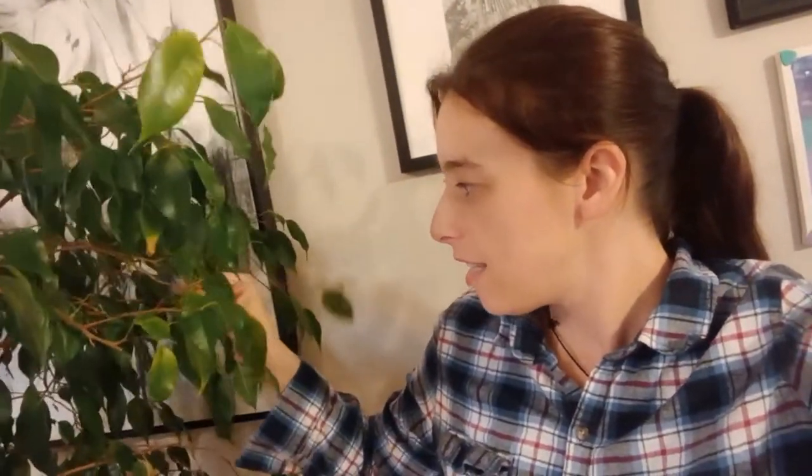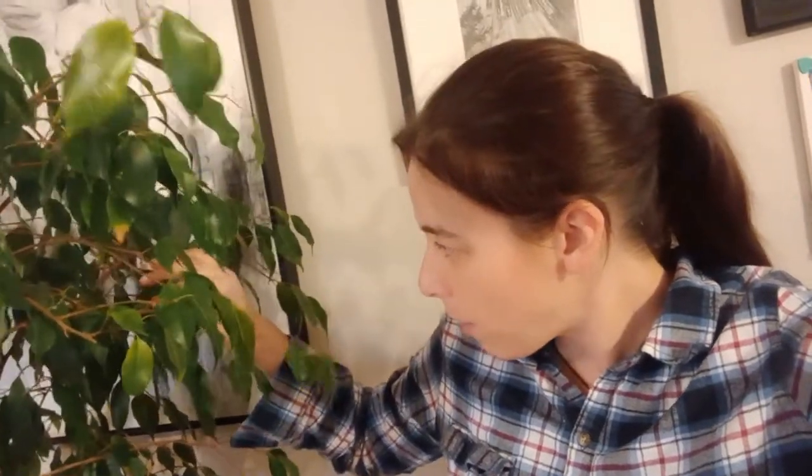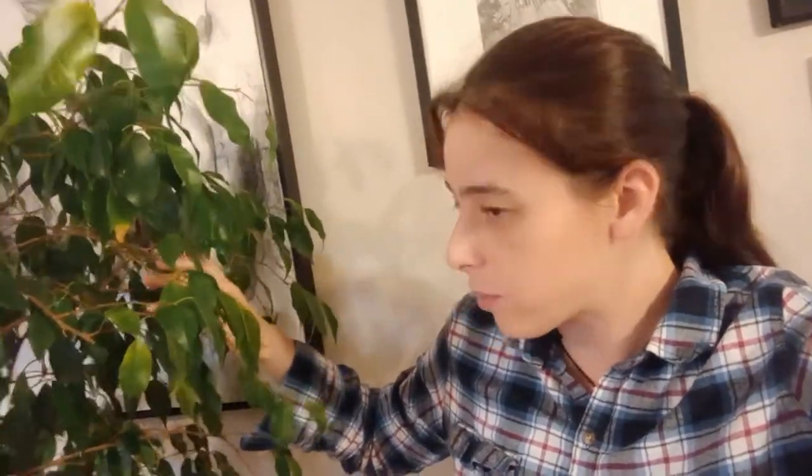I've propagated this guy many times, and I've traded his babies for more plants. Very easy to propagate — you just take one of the cuttings, cut just below a branch, and that's where the roots are going to form. Put it in water for 45 days; roots are good enough then to be put in a pot. Start with small pots though — too big and the roots will rot. I learned that the hard way.